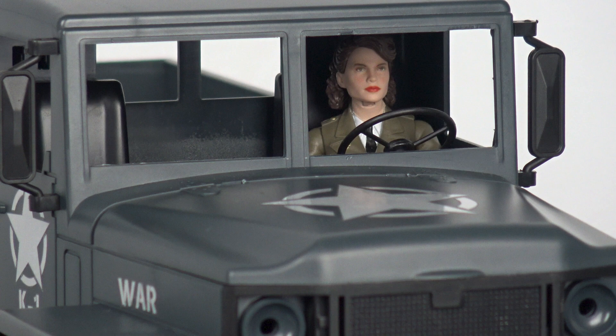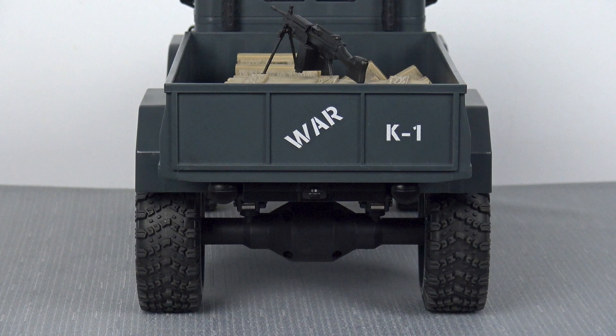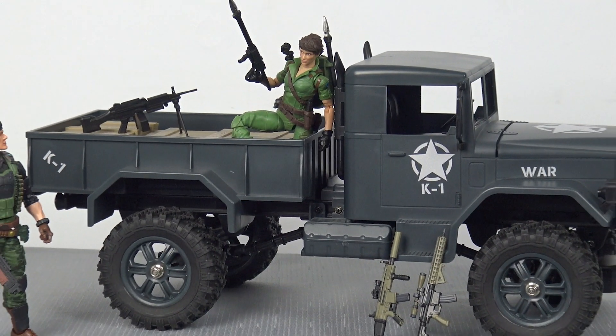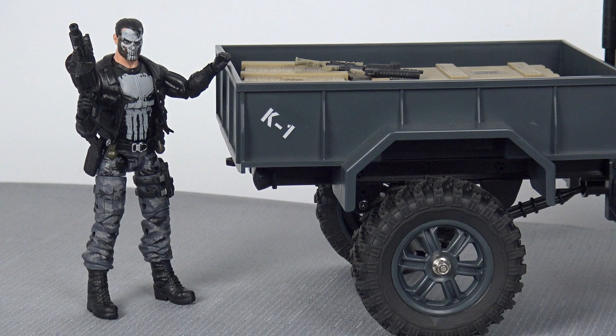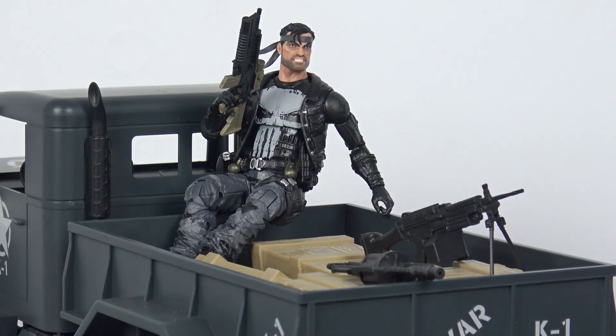There is plenty of storage space in the back, so you can haul some Valaverse weapons packs to the front line of battle, or as I've got here, decked out with some ammo crates from the Rambo Savage Strike Headquarters — with the only downside being that the tailgate does not fold down. Overall as a display piece this toy looks absolutely fantastic with your World War 2 Captain America figure, it looks great with GI Joe Classifieds, and it even looks great with your Marvel Legends Punisher.